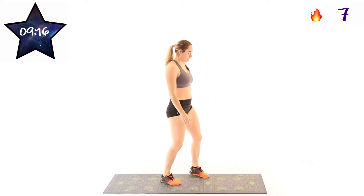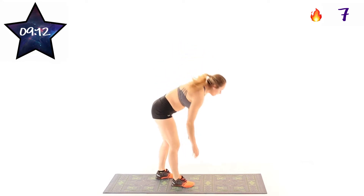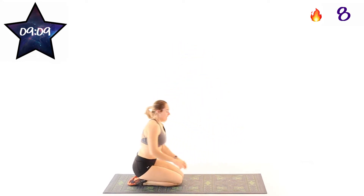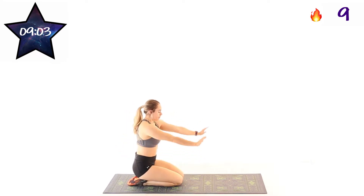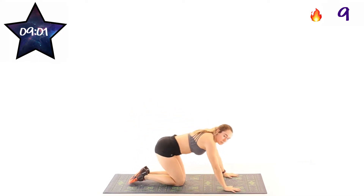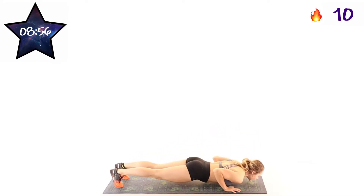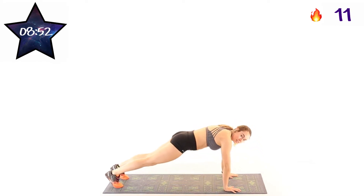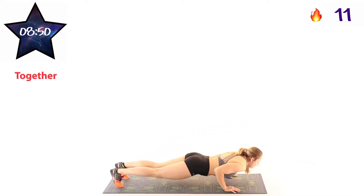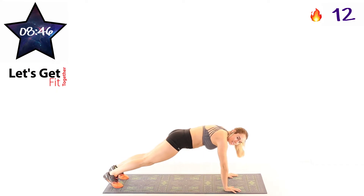Our next exercise is going to be push-ups. Down to the ground, starting in 10 seconds. You can do these on your knees or in regular standard push-up shape. Here we go, two, one, and go. Touch that chest, push all the way up. Trying to get as many good push-ups in this 40 seconds as you can.